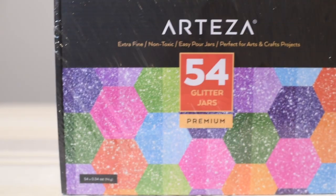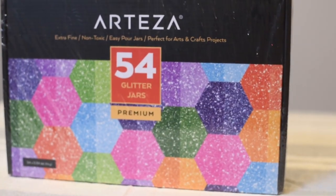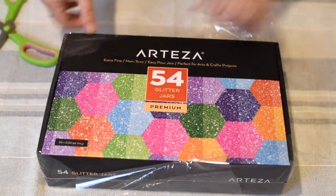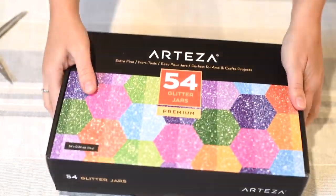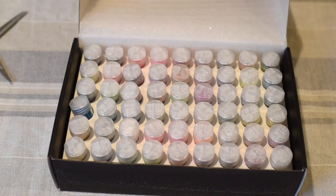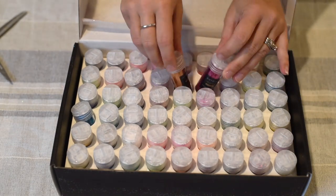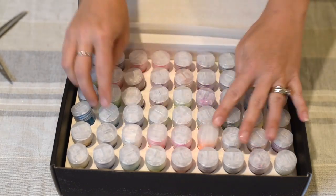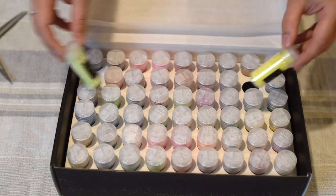The first product I'm using is the extra fine non-toxic easy-pour jars of glitter. There are 54 glitter jars in this kit, and I could not be more pleased with the amount of glitter that comes in here. There are so many different colors — all beautiful, very high-definition glitter, great for multiple different projects especially if you have kids.